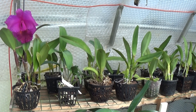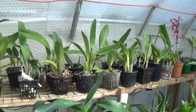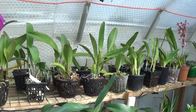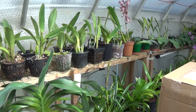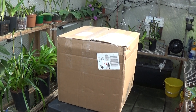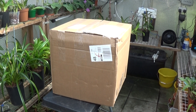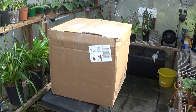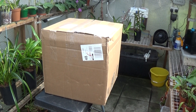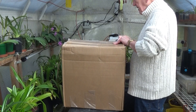Good morning everyone and welcome again to Ed's Orchids. A big surprise for me today — I got up a little bit late this morning, had a good night's sleep, opened the back door and found a large parcel outside. I guessed who it was from: it's from Valerie Doherty, a lady who lives in Florida who writes on many people's channels. She sent this all the way from Florida and I haven't opened it yet, so let's have a look.